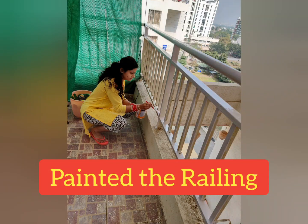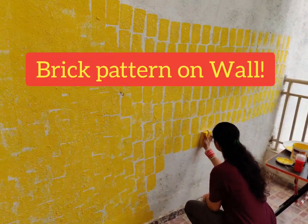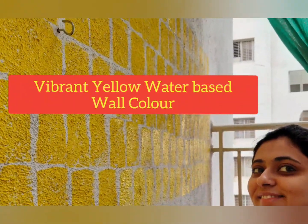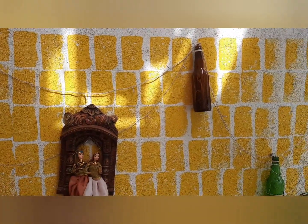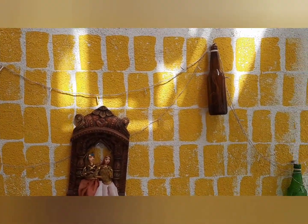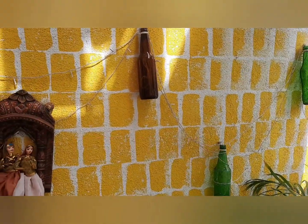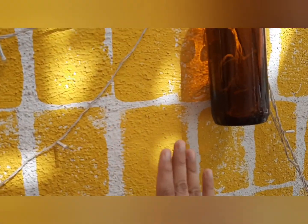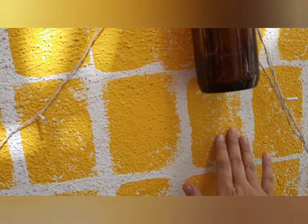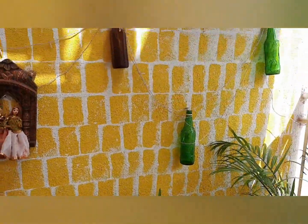First, I painted the railing with white paint. Then I made a brick pattern on the wall — I chose a water-based yellow wall color. This wall has a pattern where the bricks are fading away, so you need to give some gaps while placing the sponge. Place one sponge, leave a gap, then place it again — this way you can create the whole wall.